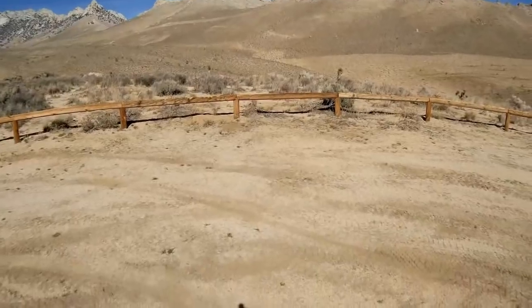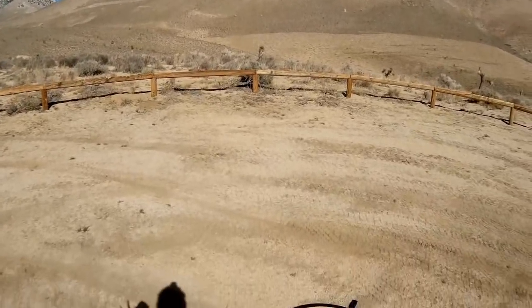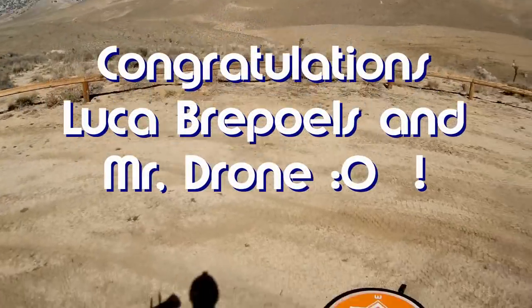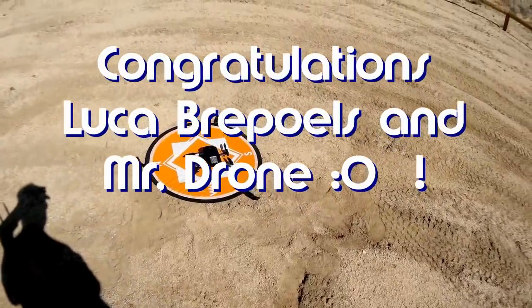Before we get started, I need to give my shout-outs. Today's shout-outs go to Luca Briepols and Mr. Drone. They were first to say first in one of my recent videos, and this is your shout-out. Congratulations.